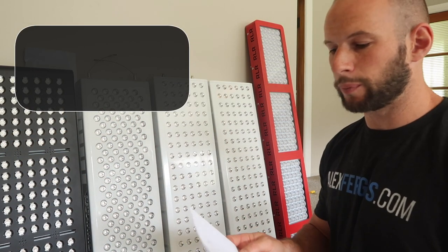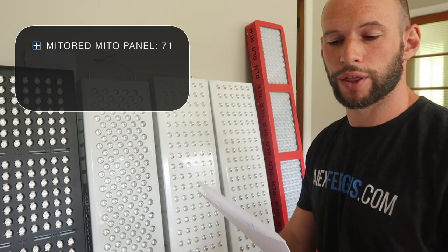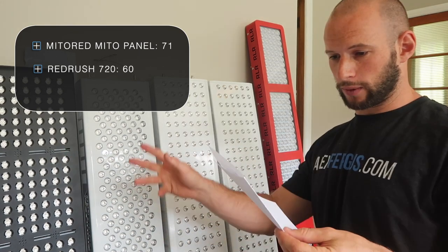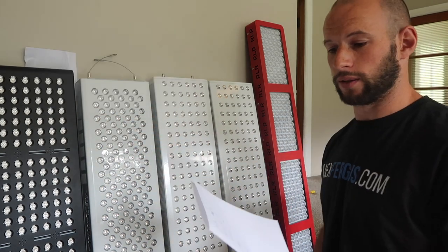Going back to check the numbers: Mito Red, the very first one, peaked at 71. Red Rush 720, the second one, peaked at 60. And the Mito HQ Mito panel, the black one, peaked at 46. So far the Mito Red is well in front.